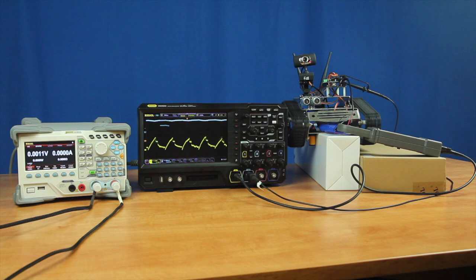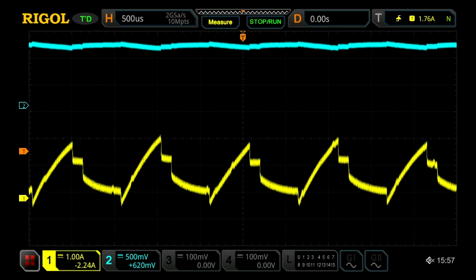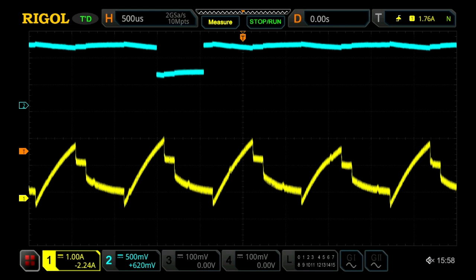To begin, I'm just going to have it start moving and we'll see across the screen in yellow from our current probe a rather ramp-like sort of signal being drawn, and then up top we're seeing some slight voltage changes over time as well.